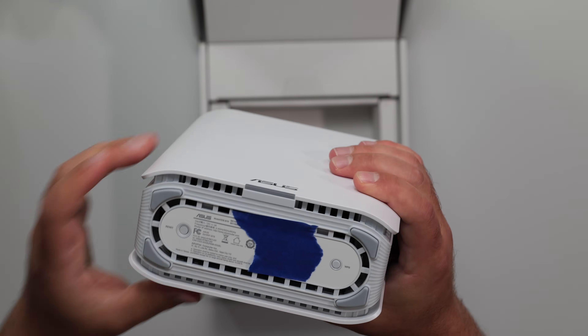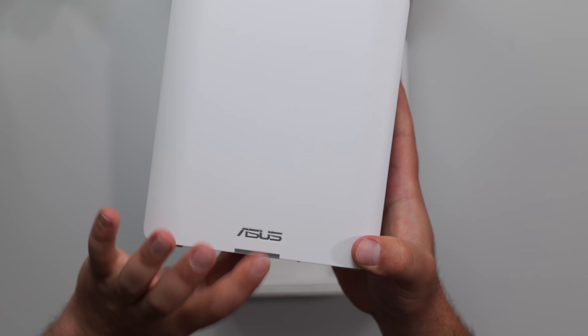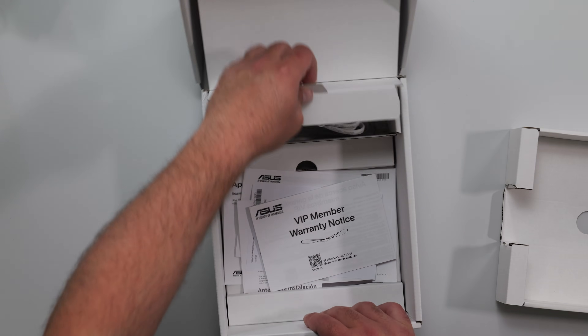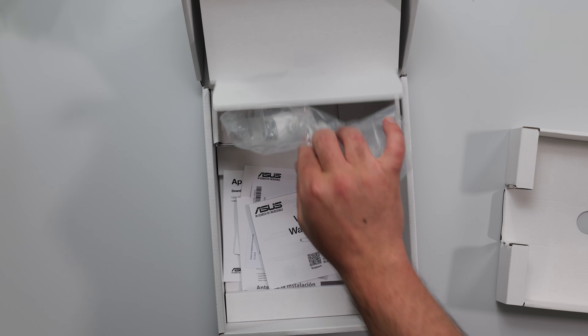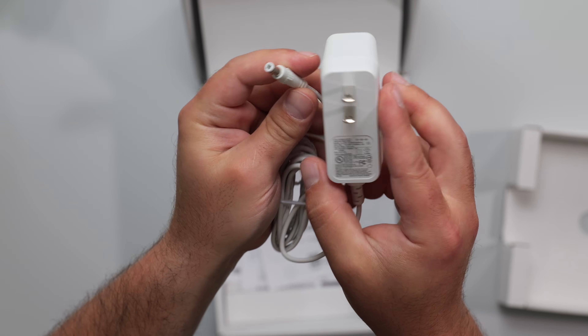On the bottom I'm hiding some info, but we got the reset button and the WPS button. We got a little LED in the front as well. We got a bunch of manuals, VIP notices, quick start guides, and everything. These things are generally pretty easy to set up using the ASUS router app. We got a Cat5e Ethernet cable, which can do 2.5 gigabit speeds at short distances — I've done a separate video on this. And this is the power supply: 100 to 240 volts, output is 36 watts.